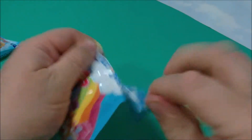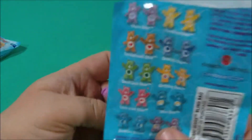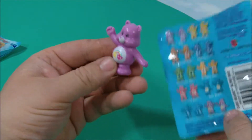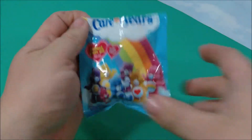All right, the first one — look at that. Let's see what its name is. Best Friend Bear! Looks like it's waving and saying hi. That's awesome.